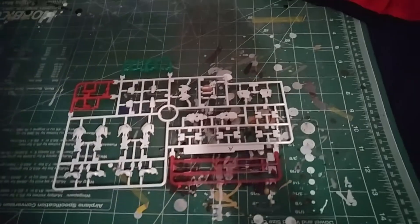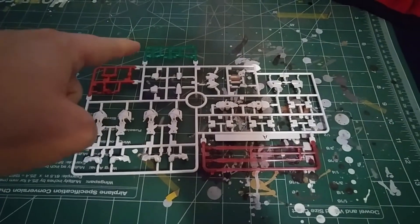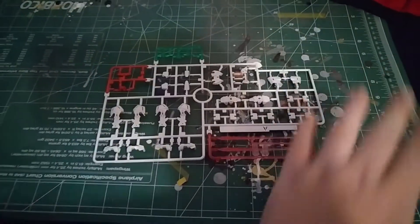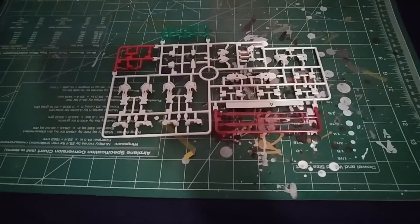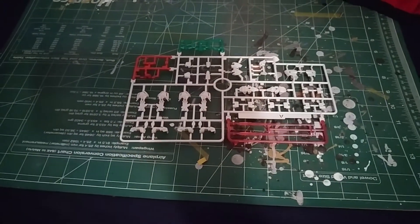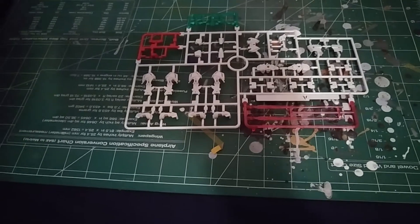Let's go over each part. As you can tell I've already taken everything out of the bag. On the A runner we've got clear green on top, a shade of red, and white, plus the two clear beam sabers. For the first part of this kit you can definitely see there are legs, knees, arm bits, and shoulders.